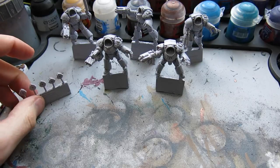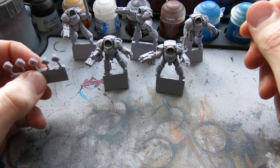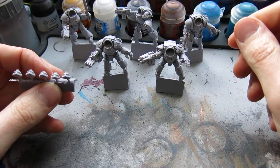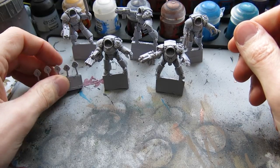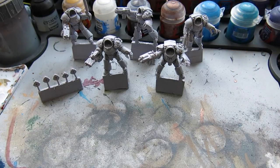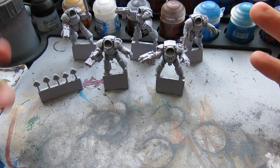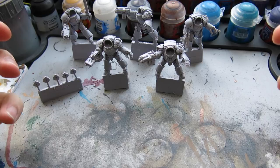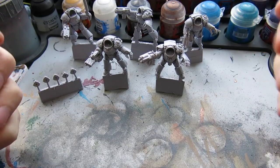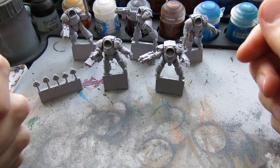Welcome back. Starting a new tutorial video — this is something I'm working on at the moment: the Tartarus pattern terminators from Forge World. As you can see, I've already built the models up, trimmed them down, prepped them ready for painting. I've decided I'm going to do a little bit of reposing on a couple of these as well, just so I can do a bit more scenic bases for them.